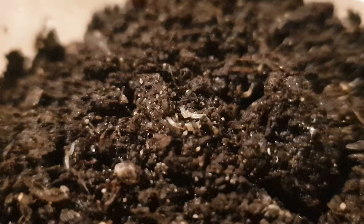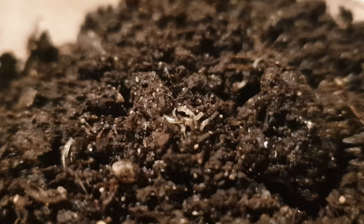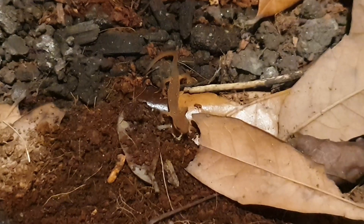Next on the list, and perhaps one of my favorite food sources to use, are white worms. In my opinion, white worms are one of the best food sources you can use. They have great nutritional value and are the perfect size for a newly morphed terrestrial newt or salamander to eat. They are slow moving and this makes them easy prey for your newt or salamander. However, there are a few downsides I should mention.